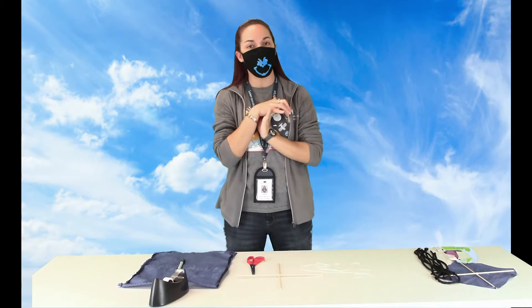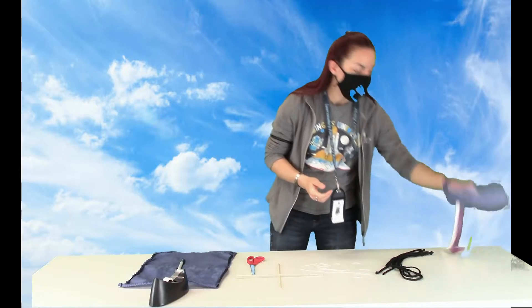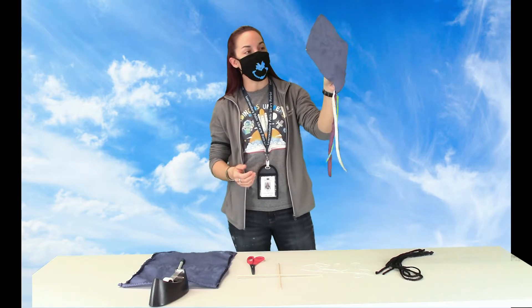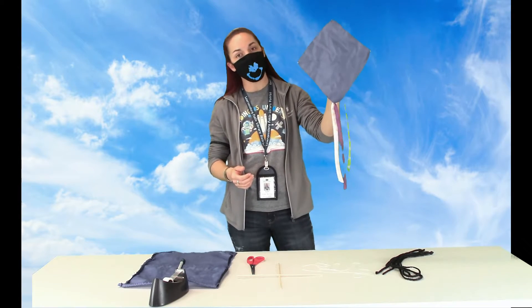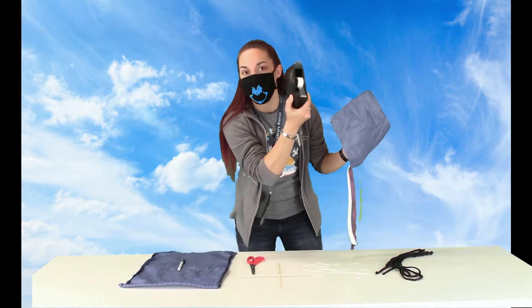My name is April and I'm going to show you how to do a trash to treasure make and take today. We're going to show you guys how to make your own kite. We're going to provide you with pretty much every ounce of material that you need. The only thing you will have to have is just some regular tape.